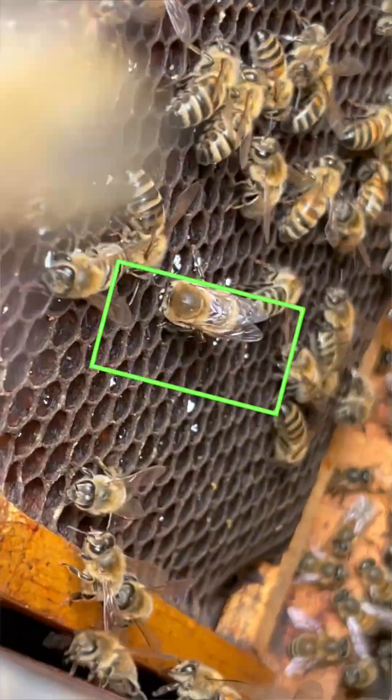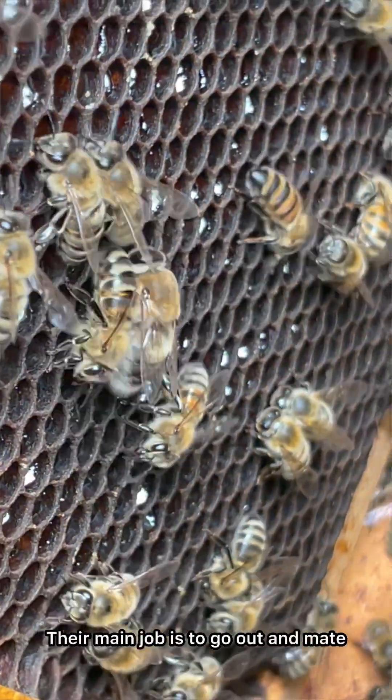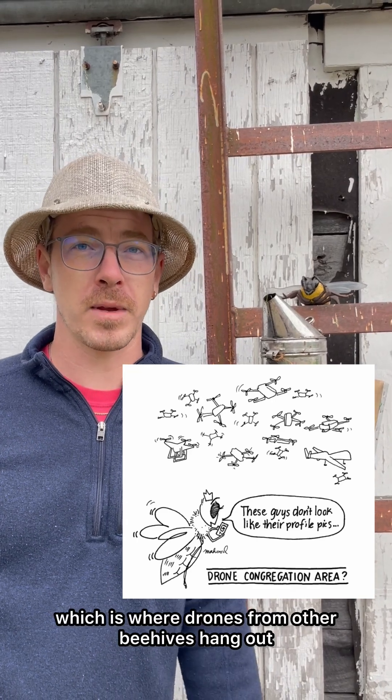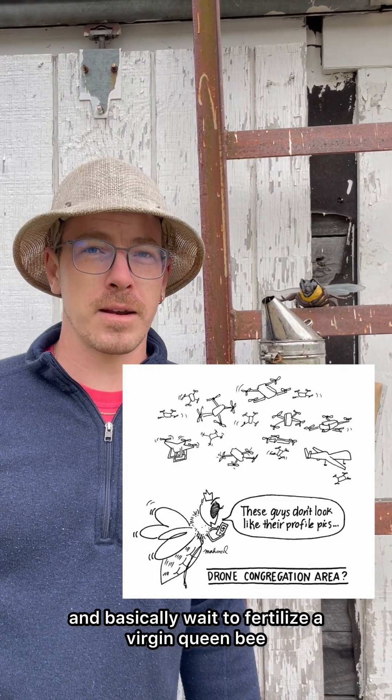So boys, listen up. What do the drones do? Very little — sorry to break it to you. Their main job is to go out and mate. Every single day they go to what's called a drone congregation area, which is where drones from other beehives hang out and basically wait to fertilize a virgin queen bee.